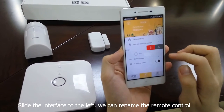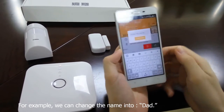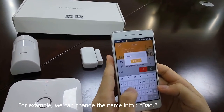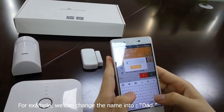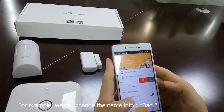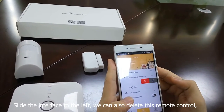Then the newly added remote control appears in the list. Slide the interface to the left — we can rename the remote control. For example, we can change the name to Step. We can also delete this remote control by sliding the interface to the left.